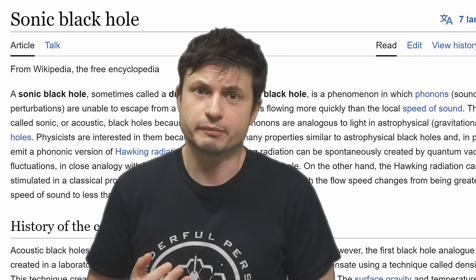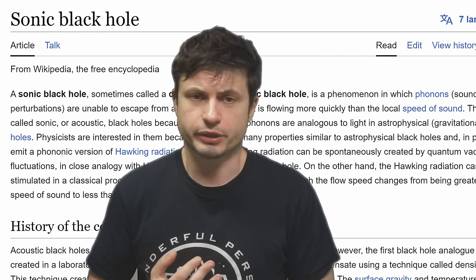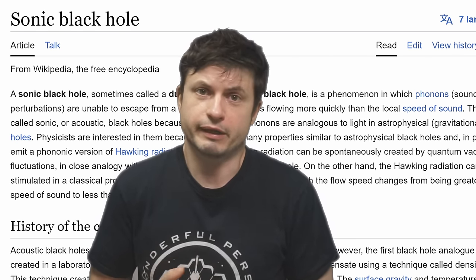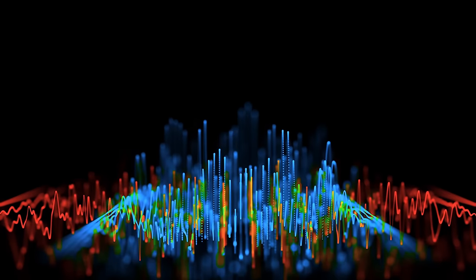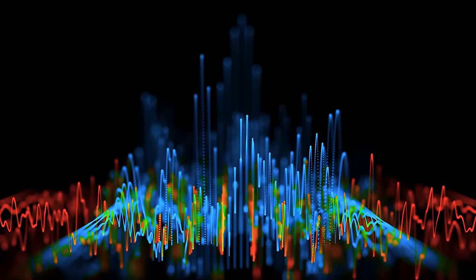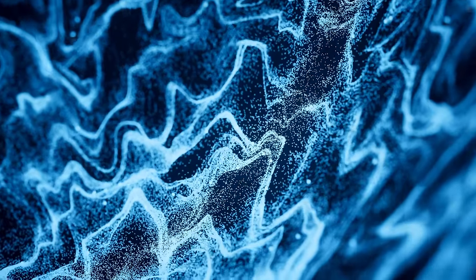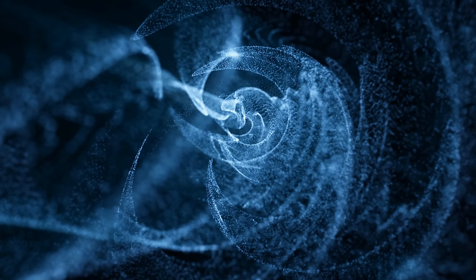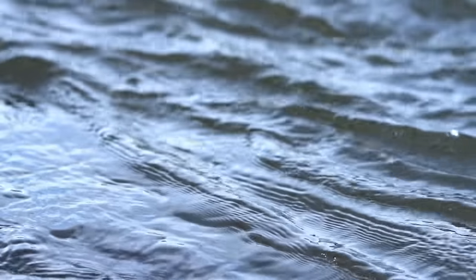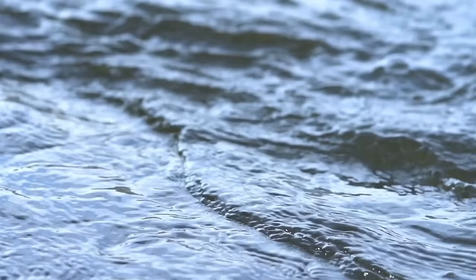A much more common example in the lab uses what's known as sonic black holes, or acoustic black holes — basically black holes where everything is replaced with sound. Instead of light and matter, you have phonons, or perturbations of sound that travel through sound waves. Sometimes you can actually make them fall into a hypothetical black hole where they're unable to escape a certain region. Normally this region is formed by some kind of a fluid, and by using certain liquids and watching sound propagate inside them, researchers found ways to mimic the effects of various black holes.